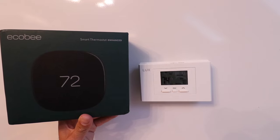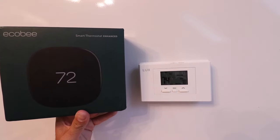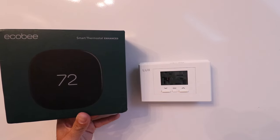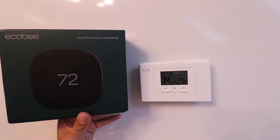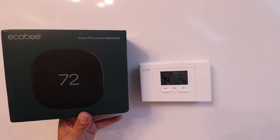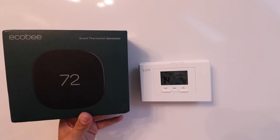Hi, One Hour Smart Home here, and today we're going to show you how to install an Ecobee Smart Thermostat Enhanced. This is a Wi-Fi smart thermostat that allows you to control it from your phone, launched in 2022. It's an upgrade from previous generations with a larger, clearer touchscreen display, a better occupancy sensor for scheduling, and detecting if someone is in the home to help save more energy.